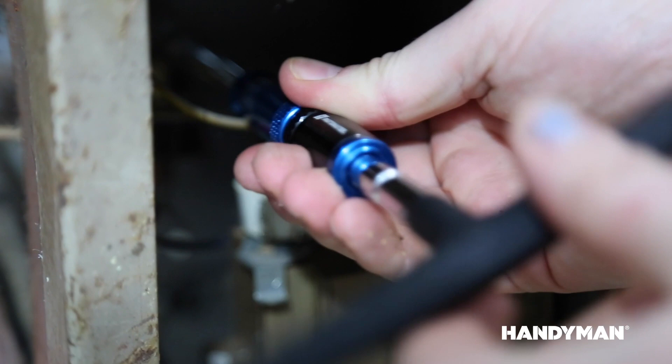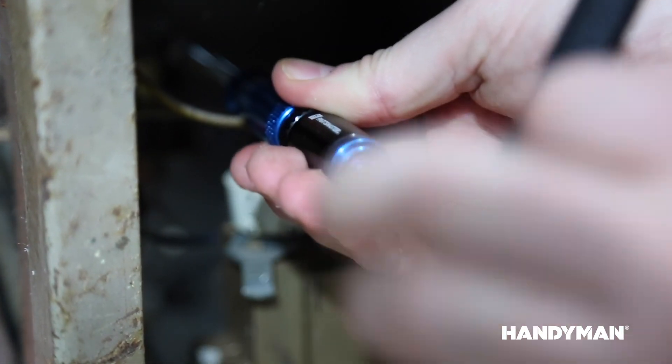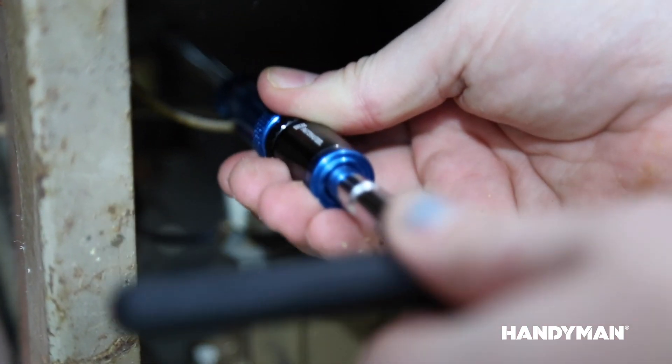Thanks to the patented knurled adjustable sliding aluminum collar, you don't have to sacrifice control for pressure. Instead, you get both!